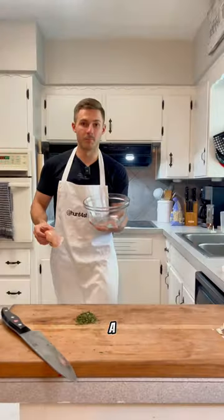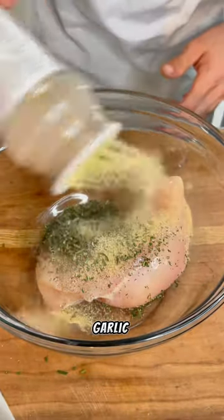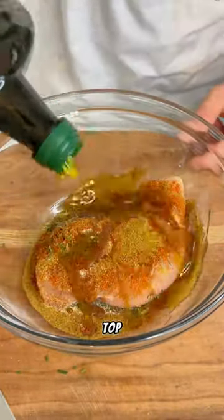Fresh rosemary — chop it up. Get a bowl with your chicken breast. Add your rosemary, salt, pepper, garlic, onion, paprika, cumin. Olive oil on top. Mix it in good.